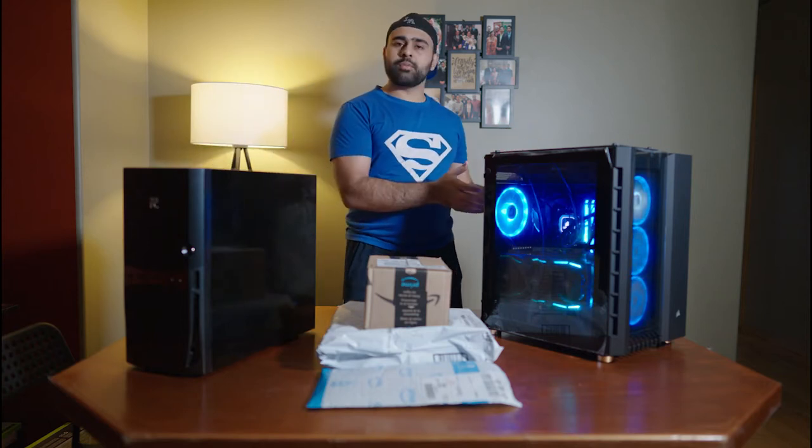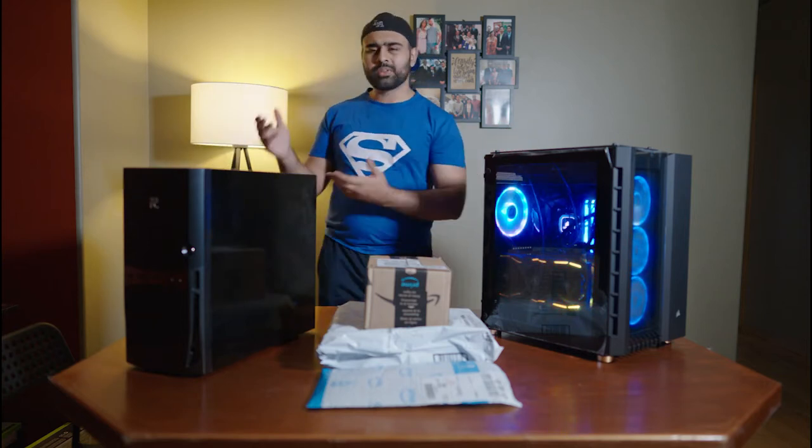In front of me I have two gaming PCs — this one right here that I built two years ago, and this one that I got for free from a friend.